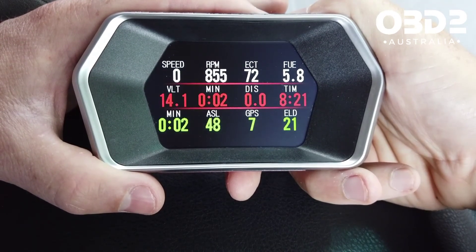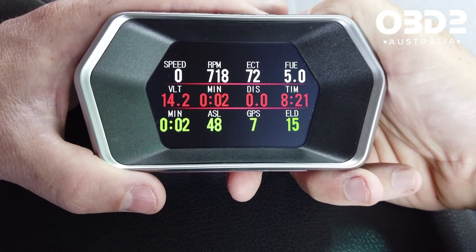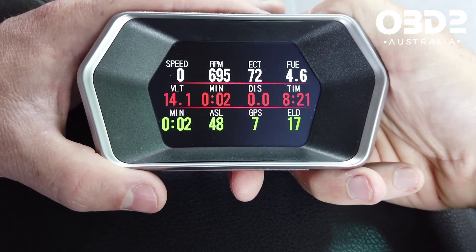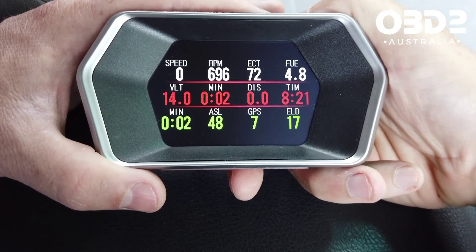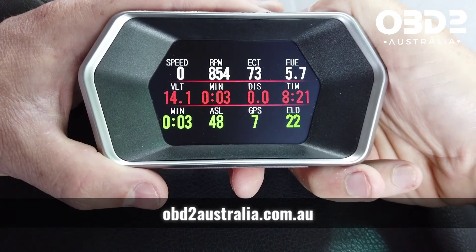You can see the middle lines have become red now, as that was the colour change I made. That's basically everything. So you have an OBD2 gauge, a trip computer, and a scan tool all on the one same little device.